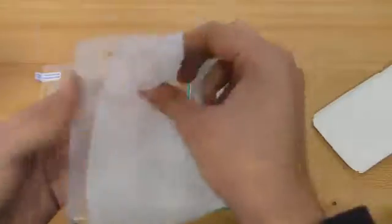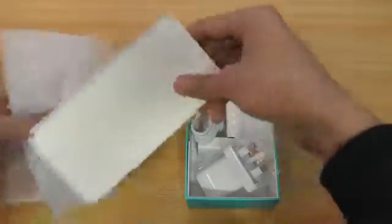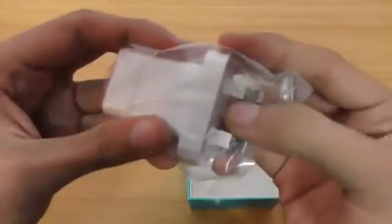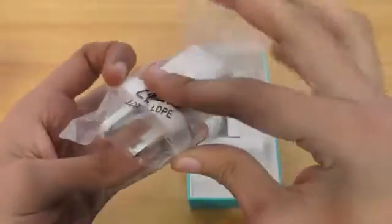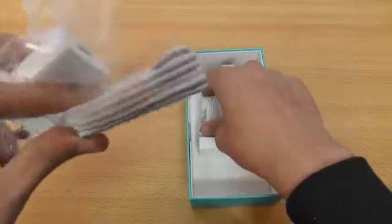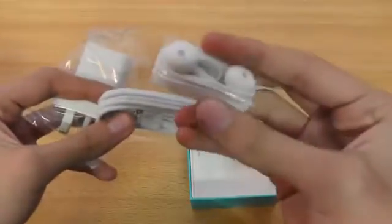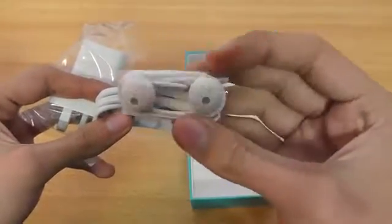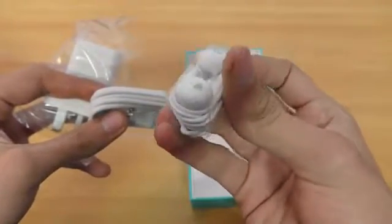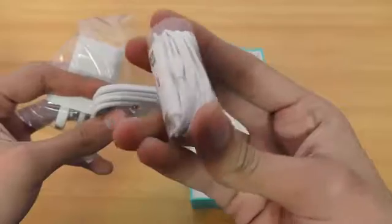It'll be nice for the 5x as well. Setting those aside, here we have the charger — a 3-pin charger — then a normal USB cable for data transfer, and also a pair of earphones, pretty similar to what I got with the Nexus 6P.